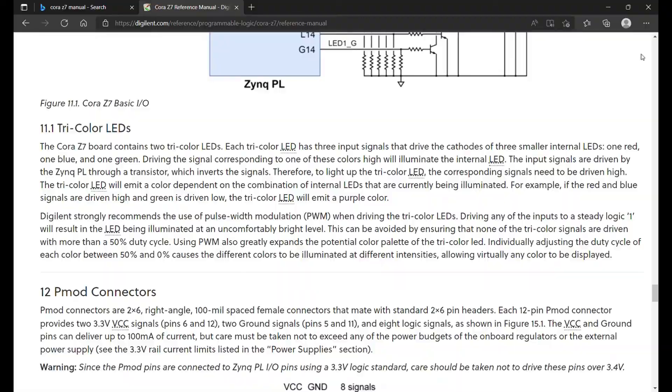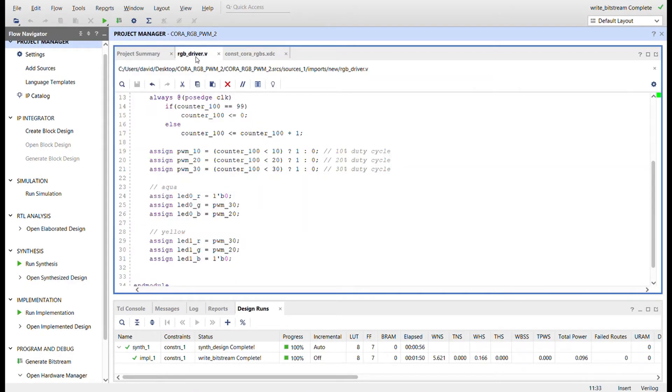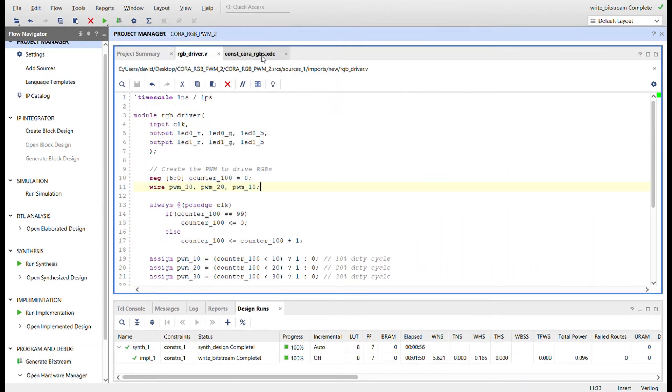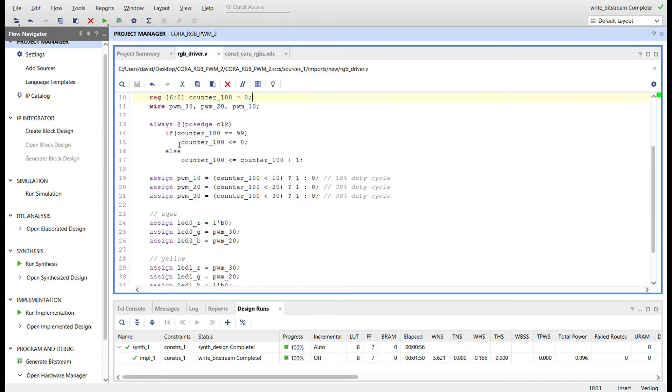Back in Vivado I just have one module — it's called RGB driver — and the constraints file. Coming in we have the clock, and then out is the RGBs for LED 0 and LED 1 on the Cora. I create a counter that can count up to 99 (0 to 99, so 100 counts), and then some wires for PWM 30, 20, and 10 to represent the duty cycle.